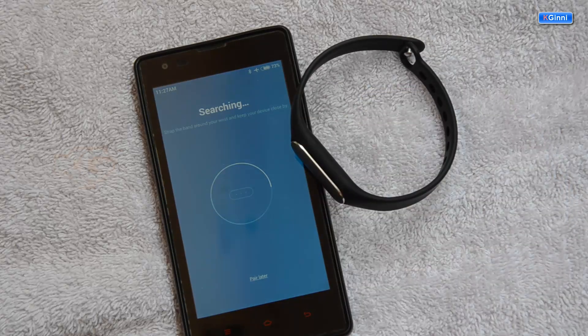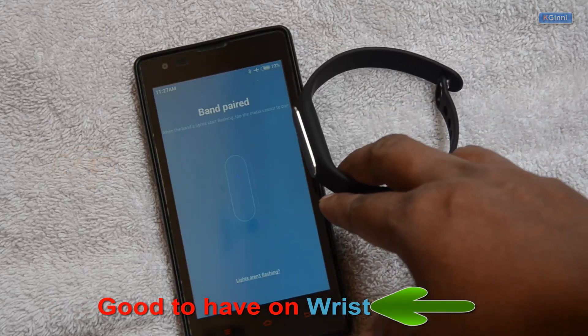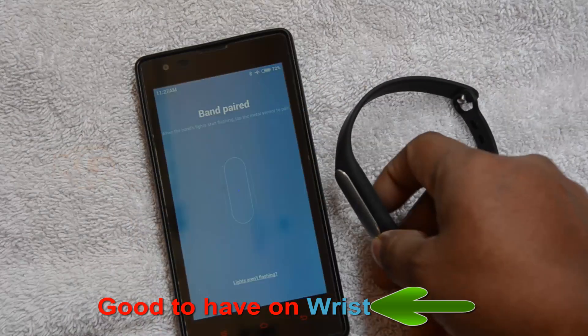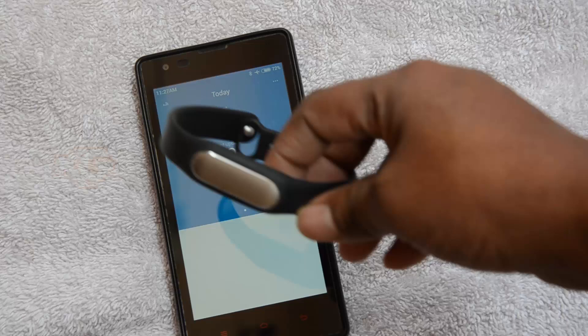It's going to search and enable Bluetooth. Make sure your Mi Fit is not activated on any other devices. Now it's clearly saying the Mi Band is paired. At the time of pairing you can feel a vibration. I can tap it and see the Mi Band is glowing.